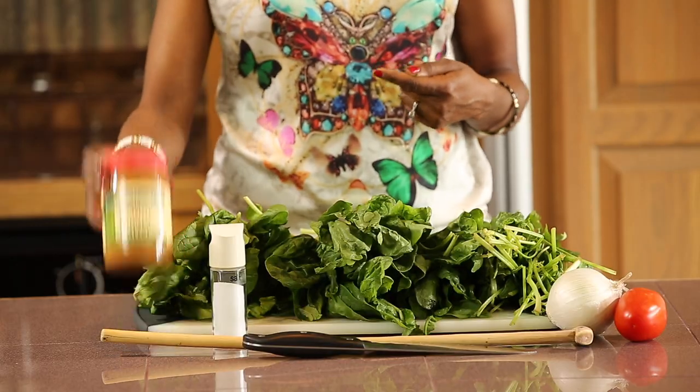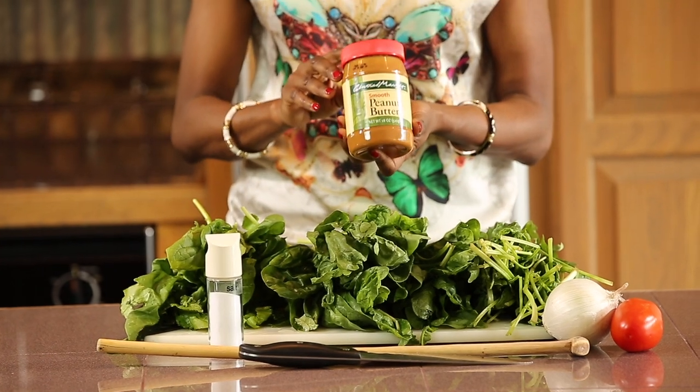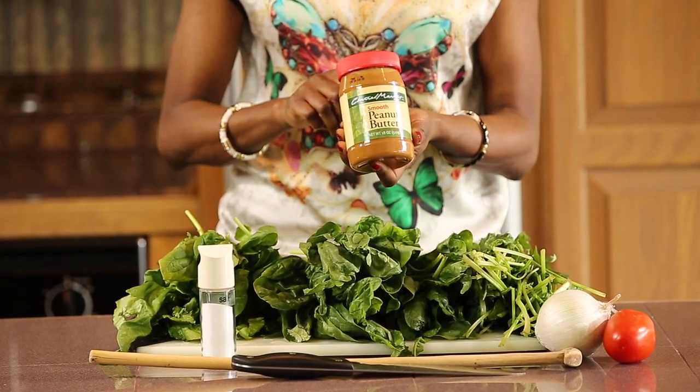The important ingredient is peanut butter. It's best to use peanut butter that's organic and does not have sugar in it, or else your meal will end up tasting a little bit sweet.